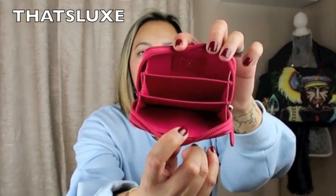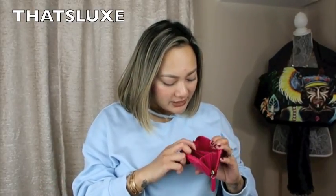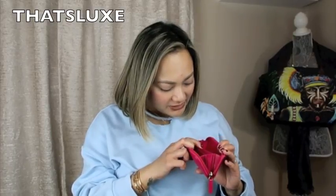The interior of the wallet is pretty clean. I try not to leave coins in here — that's why I usually carry my Louis Vuitton round coin purse — but in cases where I don't have it with me, I'll throw coins in here and immediately transfer them out afterward. Nonetheless, I have put coins in here and it has not left any residue whatsoever.